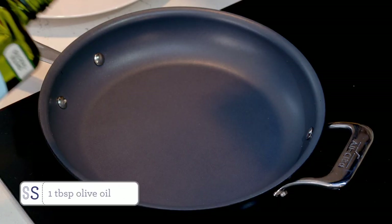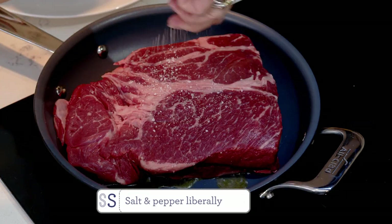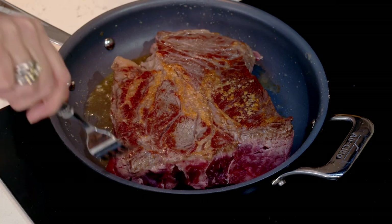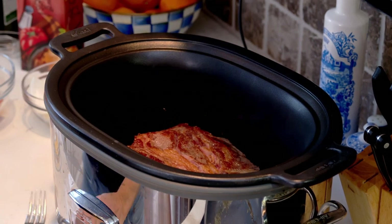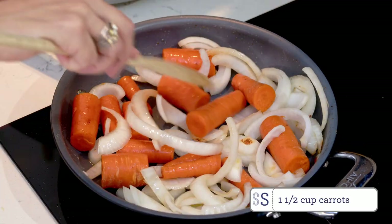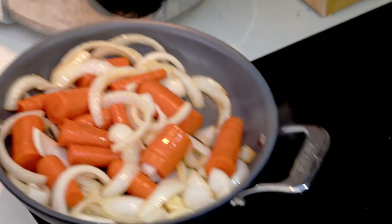Now we're going to move over to the stove and sear our roast. Add some olive oil to the pan and once the pan is heated up, add your roast and sear it on both sides until it's golden and crusty — that's going to take about five to ten minutes. Once your roast is done being seared, move it to the slow cooker, then add your onions and carrots to the pan and cook them until they're starting to soften. Stir in the garlic and cook for another two to three minutes, then add that to the slow cooker with your roast.